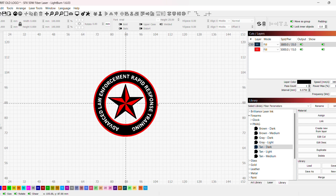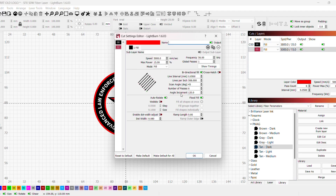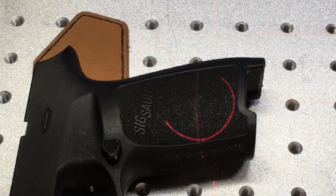I'll open up my settings. The red color layer will be light tan, and the black color layer will be dark tan. Light tan settings: speed 5000, max power 15 percent, frequency 50, bi-directional fill on, crosshatch off, line interval 0.05, 45-degree scan angle, six passes. Dark tan settings: speed 3800, max power 35 percent, frequency 50, line interval 0.075, bi-directional fill and crosshatch both on, 45-degree scan angle, one pass. We're framed up and ready to go — this won't take but a few seconds.